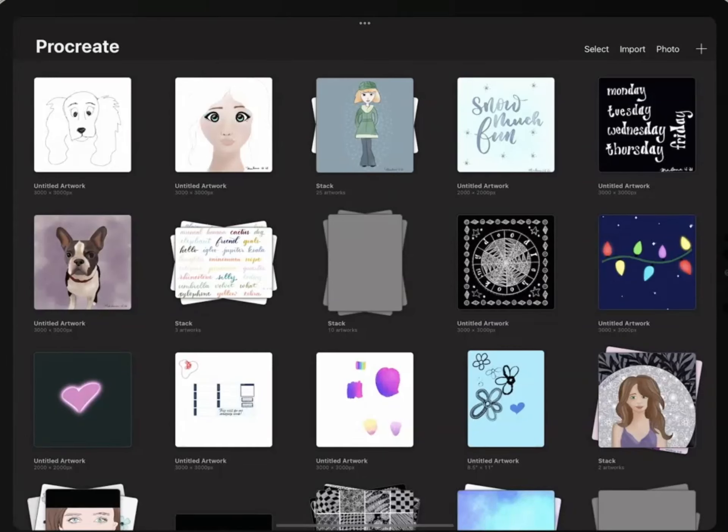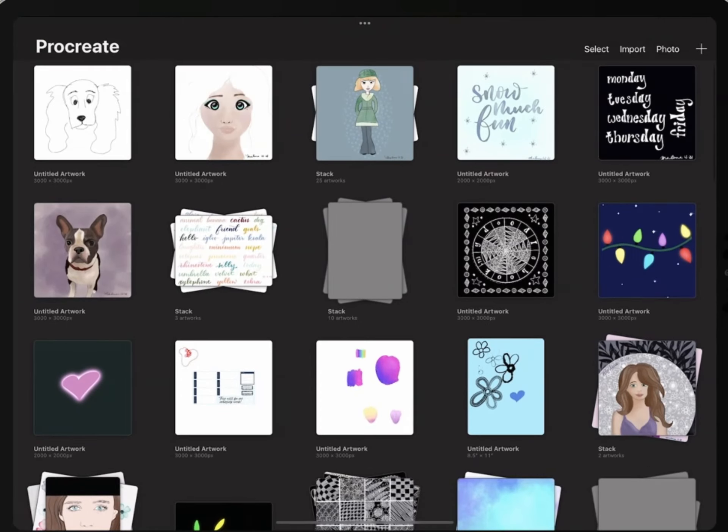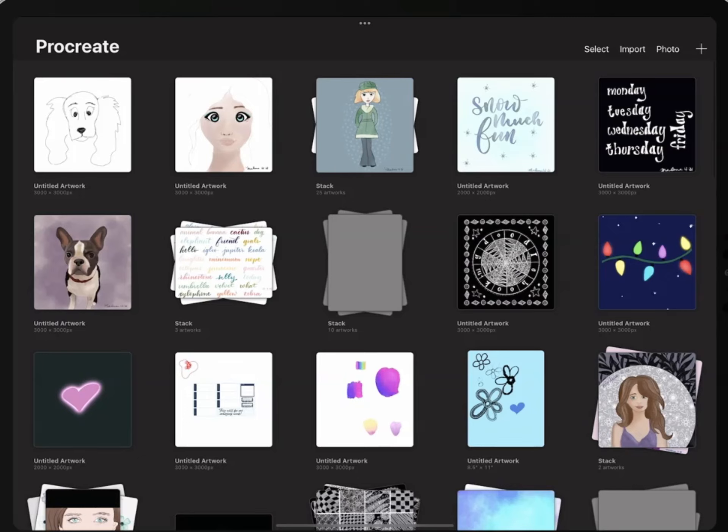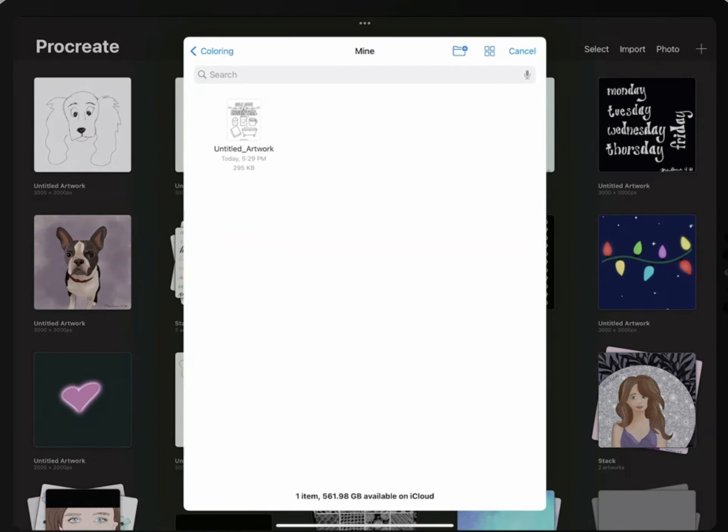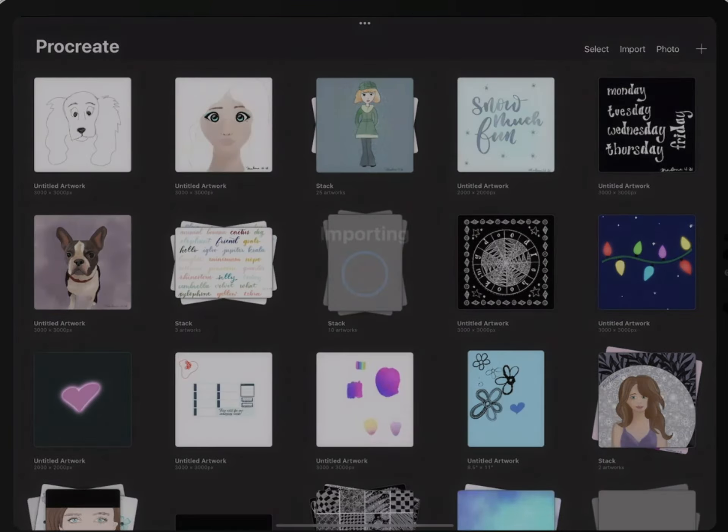Hi there, Marlena here. I'm going to show you how to get your coloring pages into Procreate. First thing you want to do is make sure that you have a coloring page in your files, then you're going to hit Import up in the upper right-hand corner. Your Files menu will come up — I have mine already in the folder where I want to look for it, which is a coloring file within iCloud.